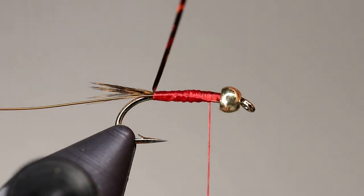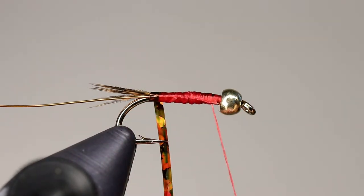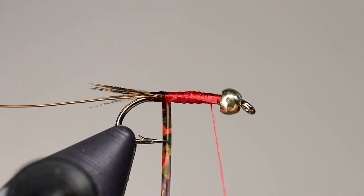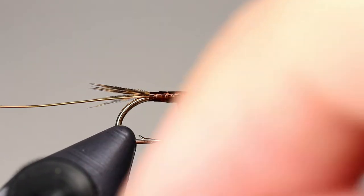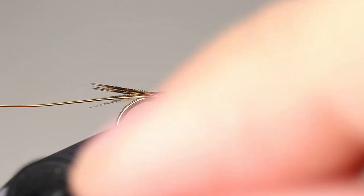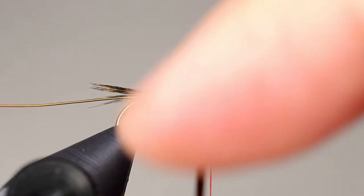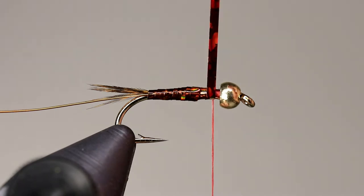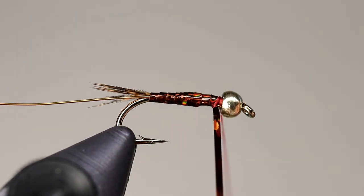Take the hollow tinsel and wrap it forward, making sure each wrap overlaps the one before it. The hollow tinsel is a very slick material. To prevent it from slipping out, tie it off behind the bead, and after cutting the tag, wrap back towards the 2/3rds point of the fly.